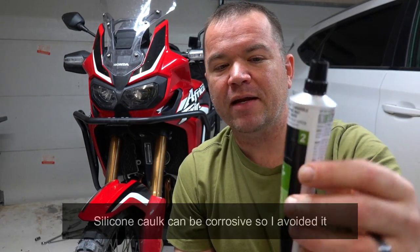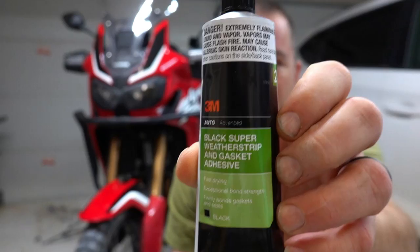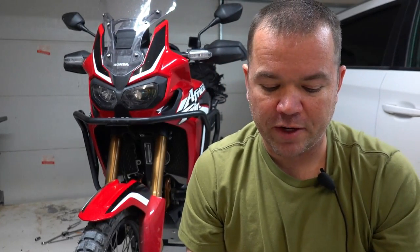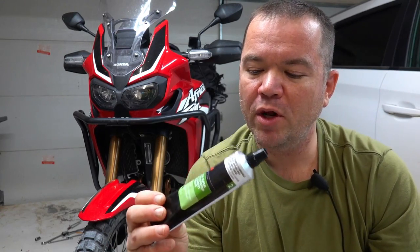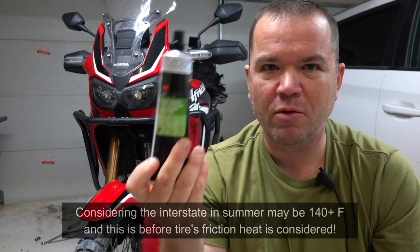I started to do the rim and then I thought, wait a minute — what do I seal the spoke nipples with? I didn't want to just put the tape over them, even though I know some people have done that. So initially I tried to use 3M black super weather strip and gasket adhesive. The description sounded like it was super sticky and would stand up to all kinds of weather conditions. But checking the chemical data sheet, this stuff has a boiling point of between 145 and 165 degrees Fahrenheit, which didn't seem very high to me. It would literally start boiling in my rim on a hot day. So that was out as a sealant for spoke nipples.